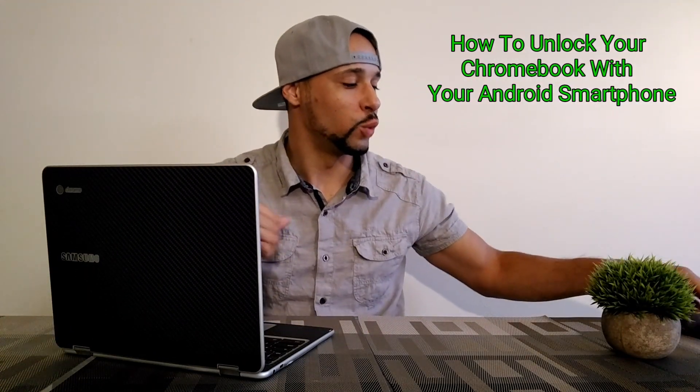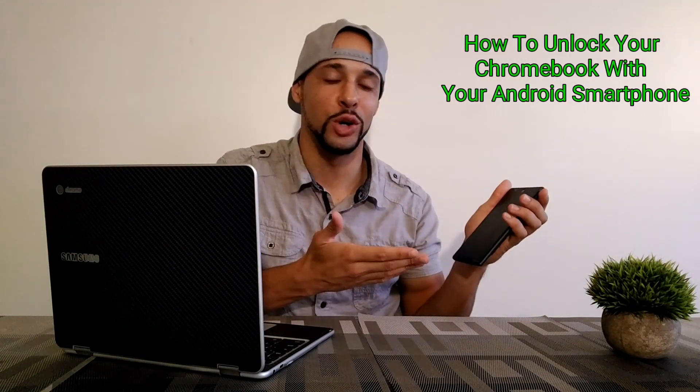What is going on everyone? Leon checking in. Today we are here to talk about how to unlock your Chromebook with your Android smartphone, and yes, this is something that can be done. It's pretty easy and pretty much anyone can do it.